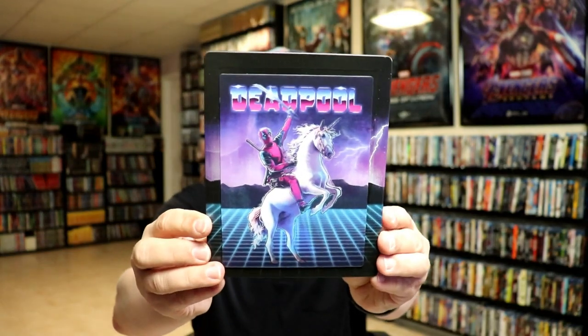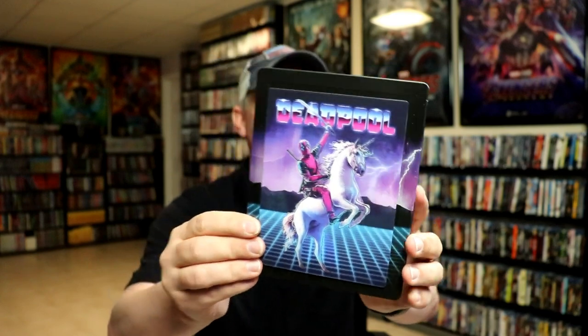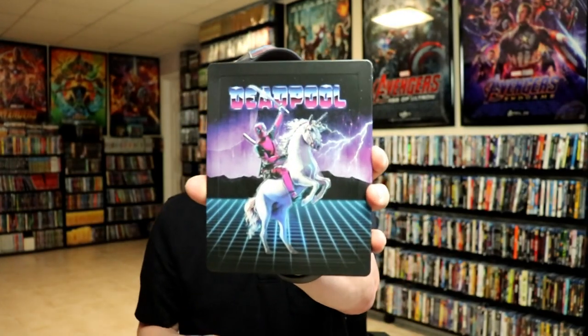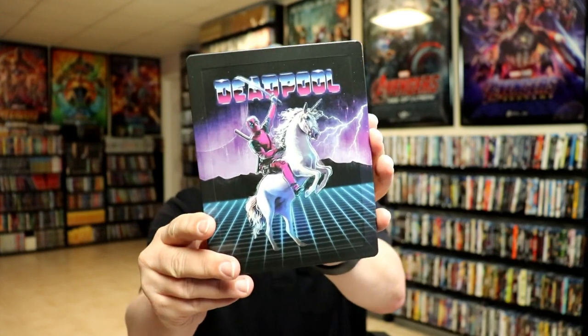I'm going to go ahead and remove this from the wrapper and we can take a closer look at this steelbook. I got the wrapper off and the J-card removed. Here's the front of the steelbook. Very nice looking image. I really like that. And then without the magnetic card, we do have an embossed title. It's a very nice looking image.